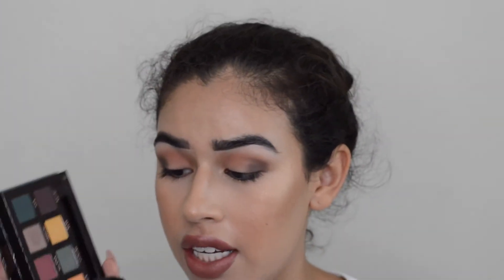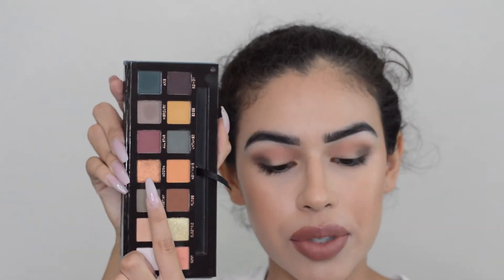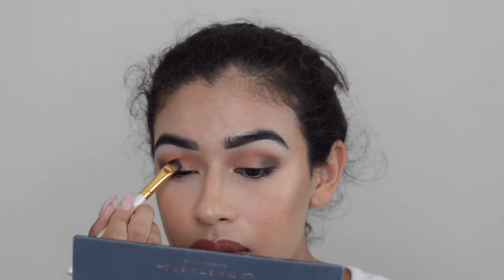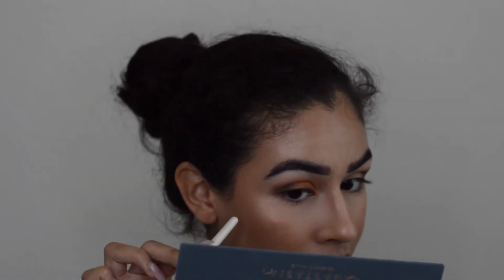I'm going to go in with the metallic shade in this palette — from what I've seen it's really good. This is the shade Adorn, and I'm going to use it dry because I don't have my setting spray with me right now. Of course any metallic normally looks better when the brush is wet. So far I have no fallout under my eye — the little glitter you see is from the highlight.